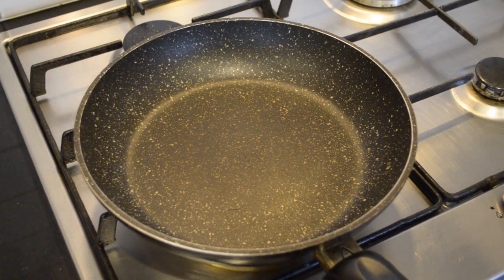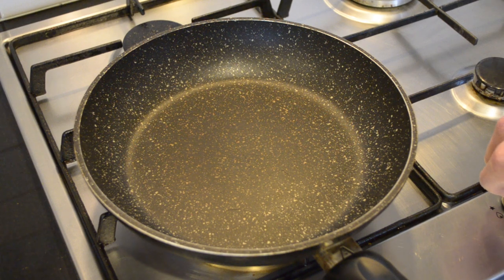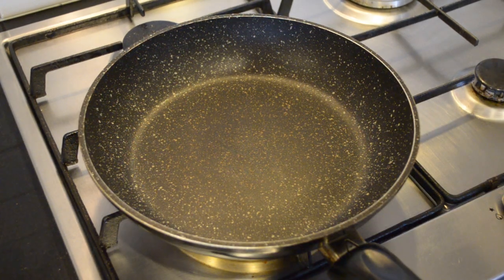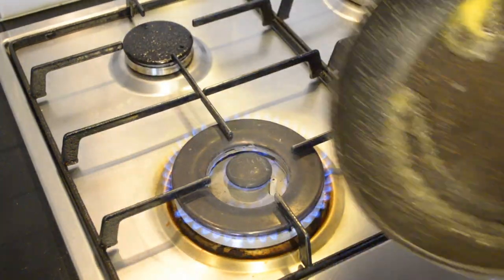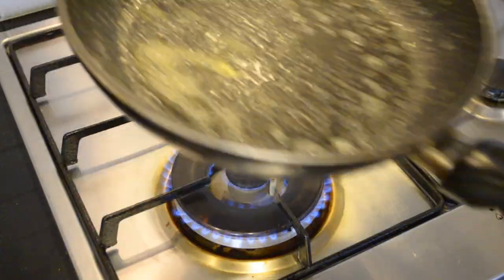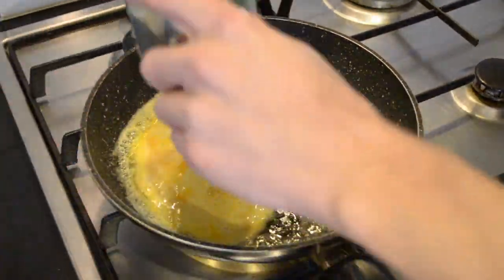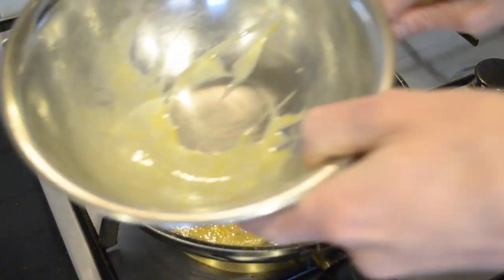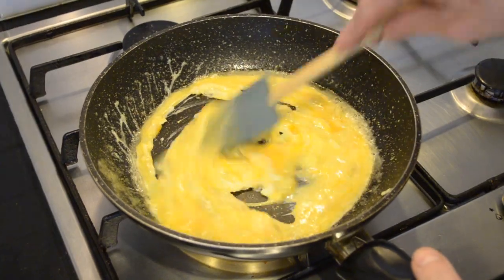We're going to bring a large non-stick pan to a high heat. Now that your pan's at a nice hot temperature, I'm going to add the butter. I'm going to twirl that around, and then I'm going to add our eggs. I'm going to twirl that around too.